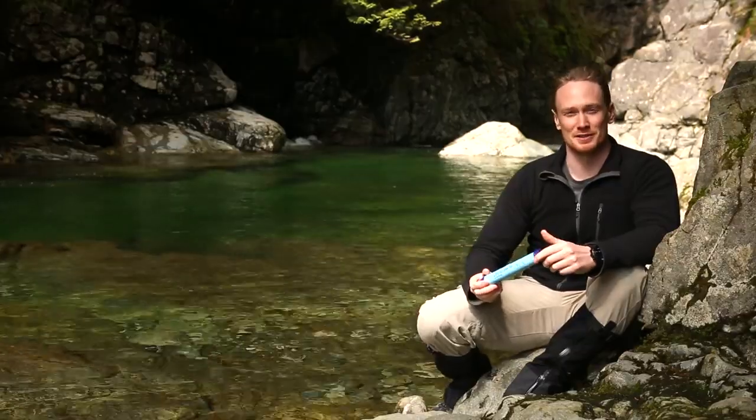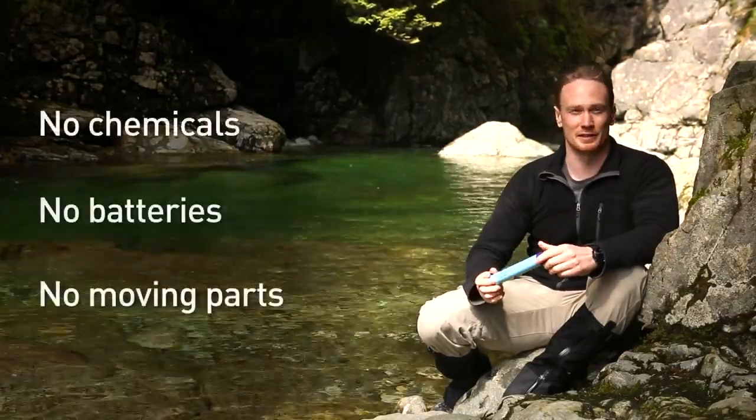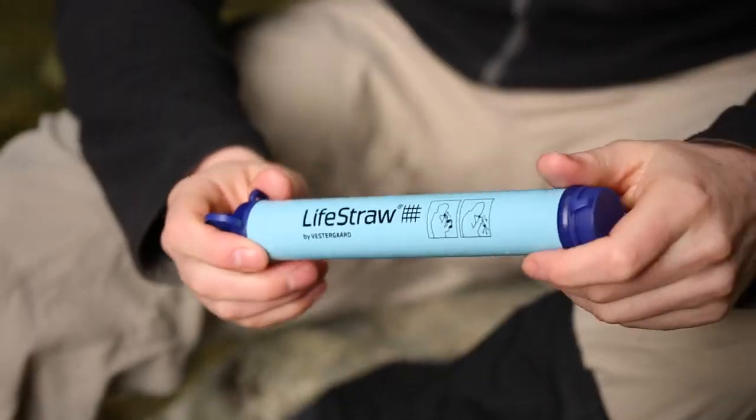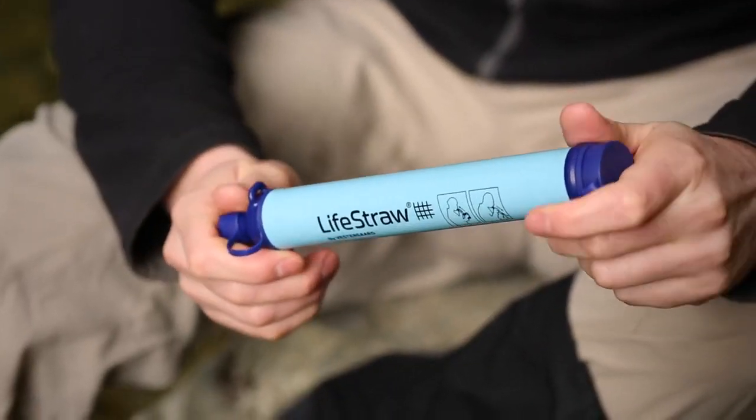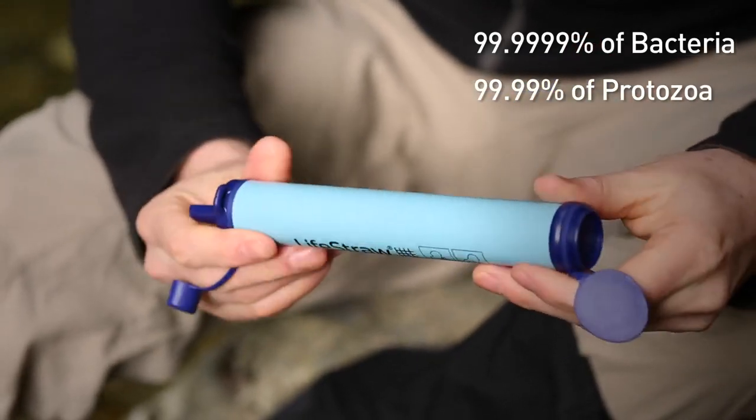Over 4 million LifeStraws have been distributed for humanitarian aid since 2005. LifeStraw uses advanced hollow fiber membrane technology, which contains no chemicals such as iodine and uses no batteries or moving parts. It filters to 0.2 microns, removing 99.99% of bacteria and 99.9% of protozoa. LifeStraw filters a minimum of 1,000 litres — 264 gallons — which is equivalent to a year of clean drinking water.